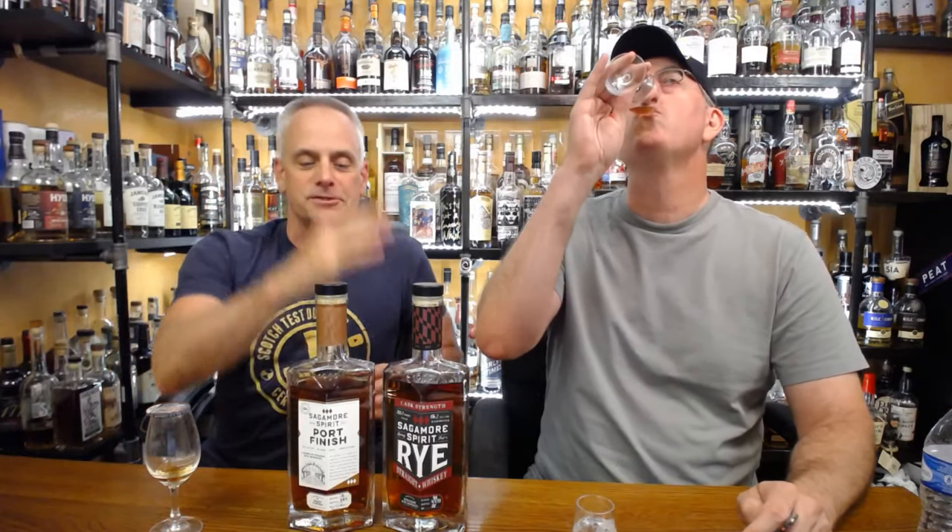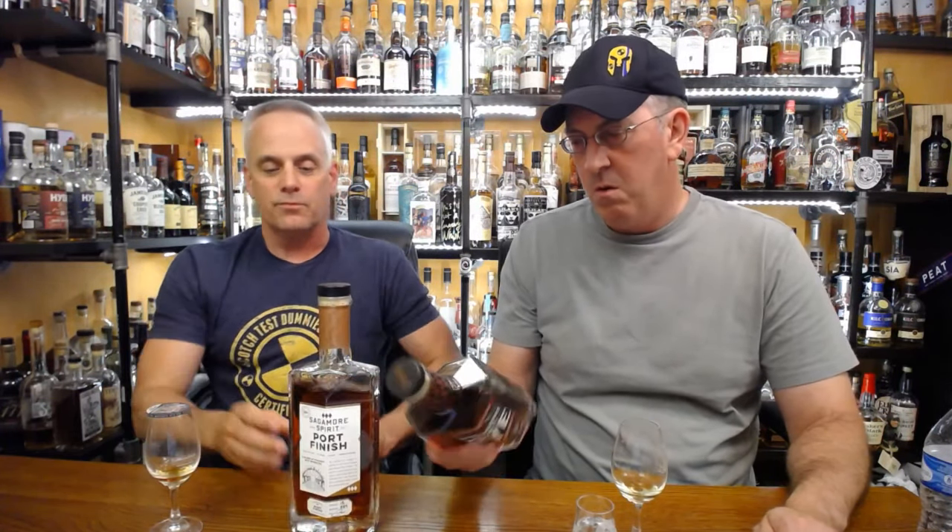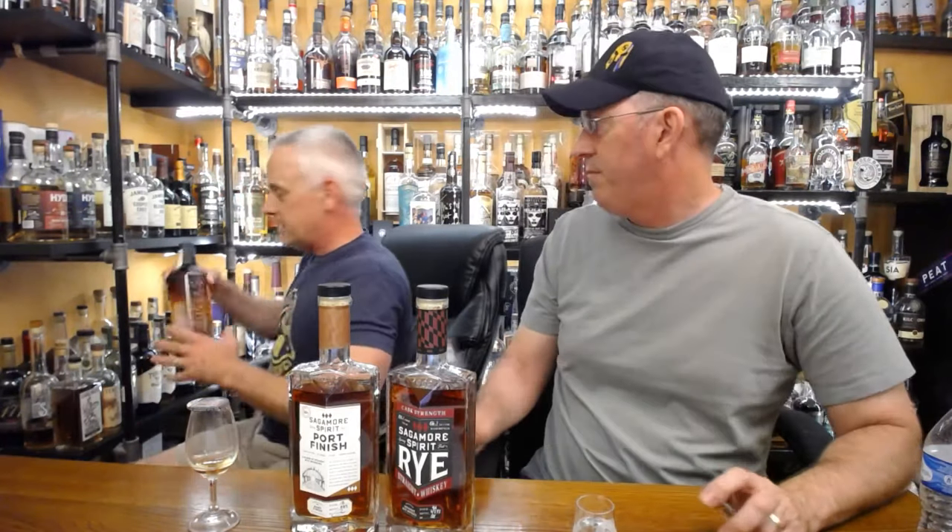Max Phillips asks where this distillery is — it's bottled by Sagamore Spirits in Baltimore, Maryland, but distilled in Indiana, so it's MGP juice. No wonder I'm digging it. MGP is doing some good stuff. There was a controversy a couple years ago about Colorado whiskey sourced from MGP without it on the label — that was Tin Cup. I just picked up the Tin Cup today on clearance for 39 bucks.